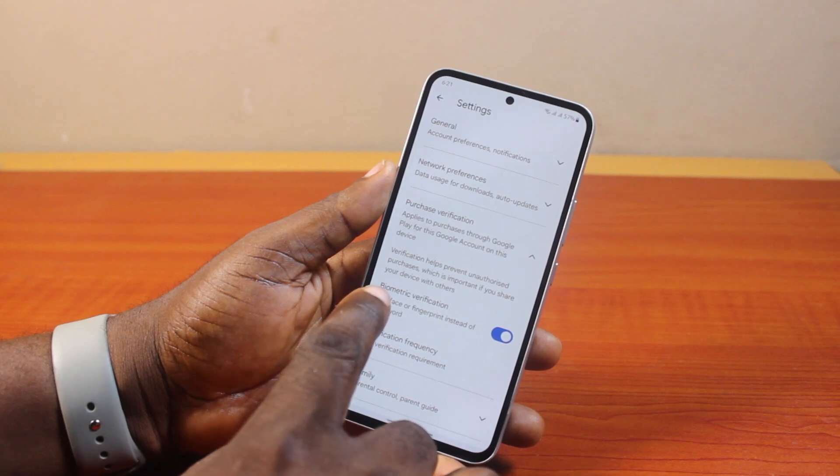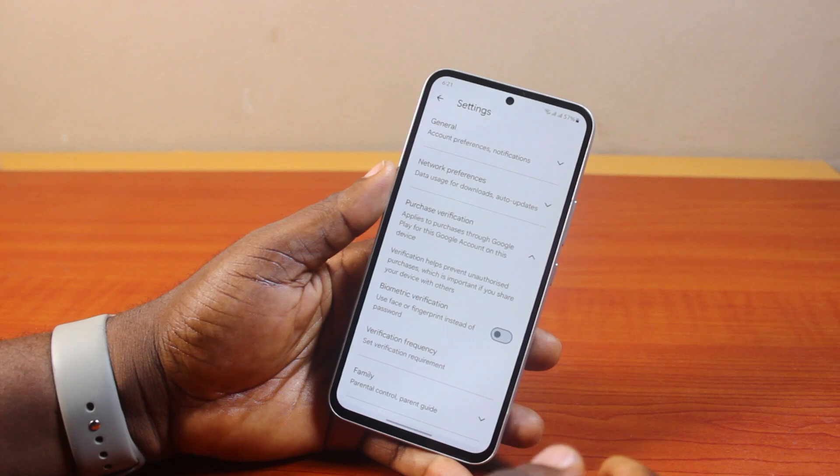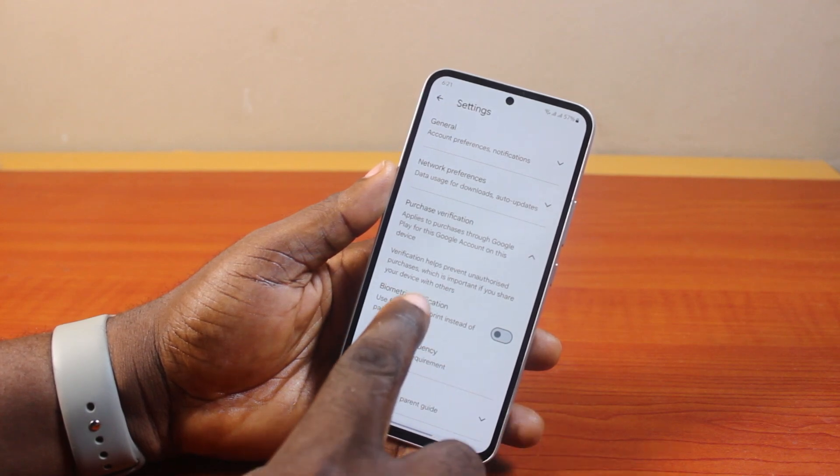Under Purchase Verification, you'll see 'Use face or fingerprint instead of password.' To disable your biometrics verification, just come here and disable this toggle, then confirm from the popup. You should then see biometric verification disabled.